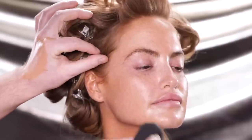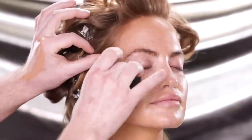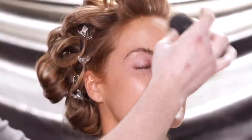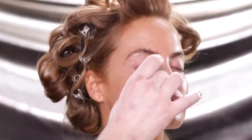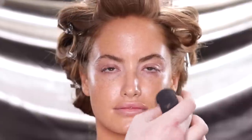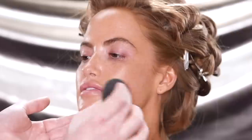To create that sheer coverage, I'm using a standard medium coverage foundation and mixing in equal parts of her moisturizer to sheer out the pigment. As you can see, it has a barely there look to it — it still looks like her skin. She still has that glow from the skincare, but it really just evens out her tone a bit without having to compromise the natural texture of her skin.